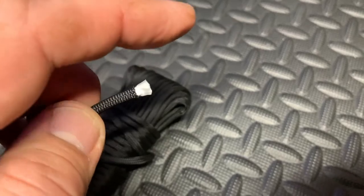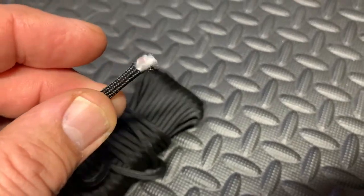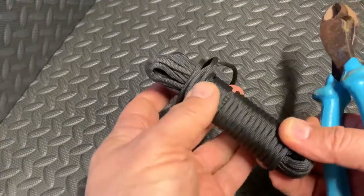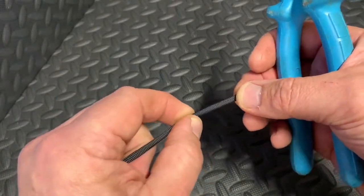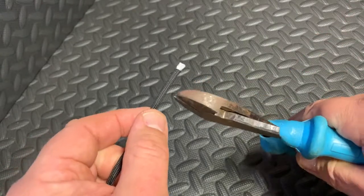There are various ways of doing it — you can just put a match or some heat or a lighter to the end, and that will do it, but it doesn't give you a really nice finish. So I'm going to show you how I do it. The best way I've found to cut the paracord: you can use a knife, scissors do struggle unless you've got heavy duty ones — I find wire cutters to be really good.